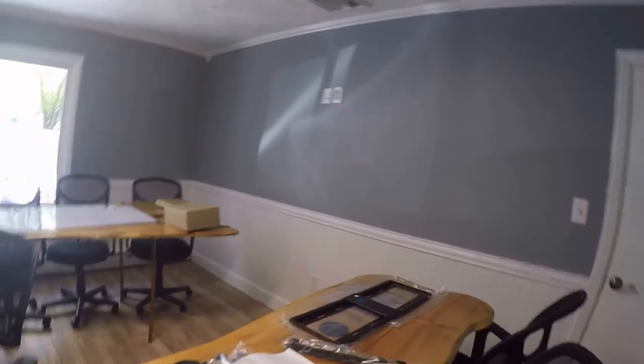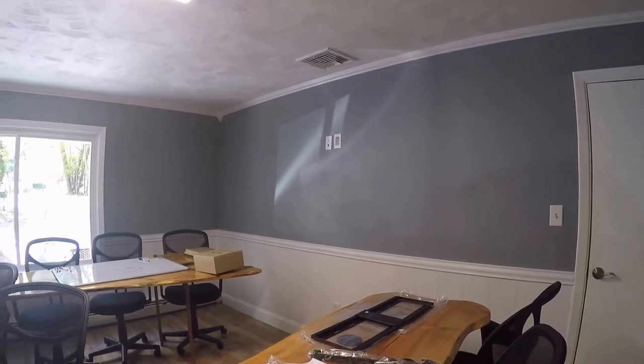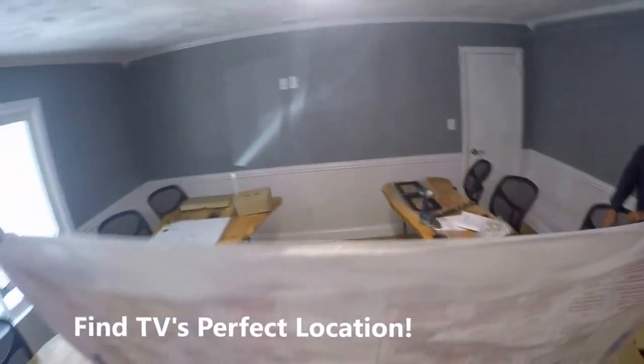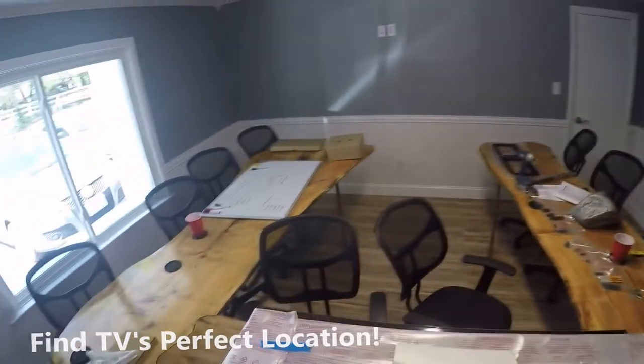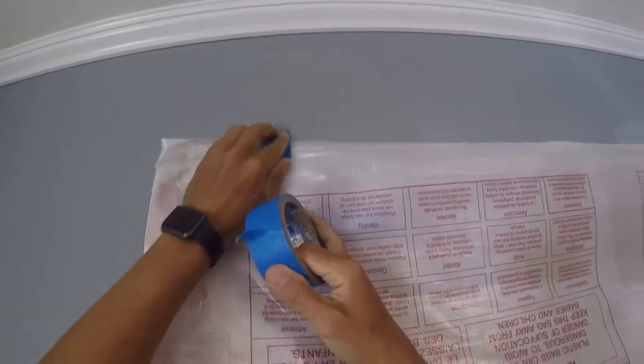Now as far as height, you want to make sure that if you're sitting down here you can get a good view of the TV, so you want to go high but not too high. What I should point out is that this TV is set for a meeting room, not viewing for movies, so we're going to have it a little higher than you'd have a usual TV.